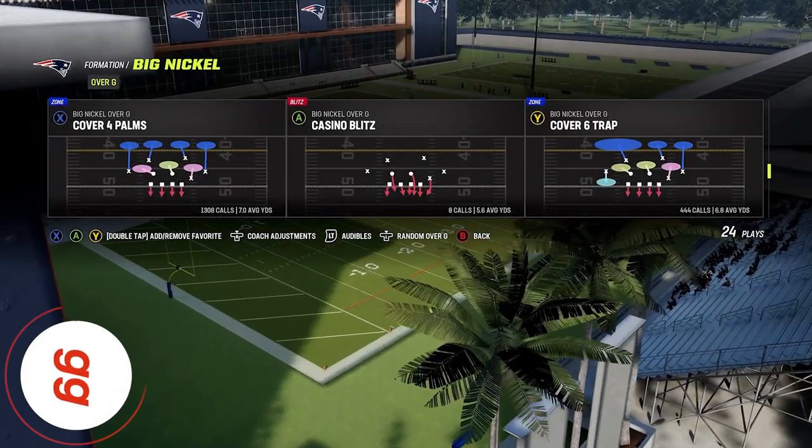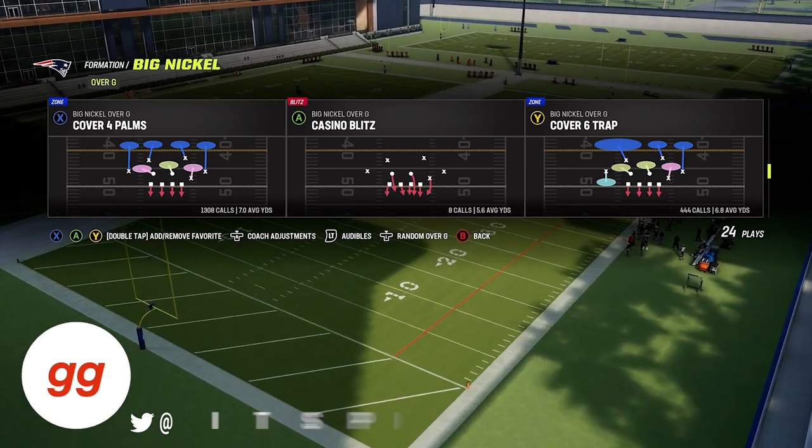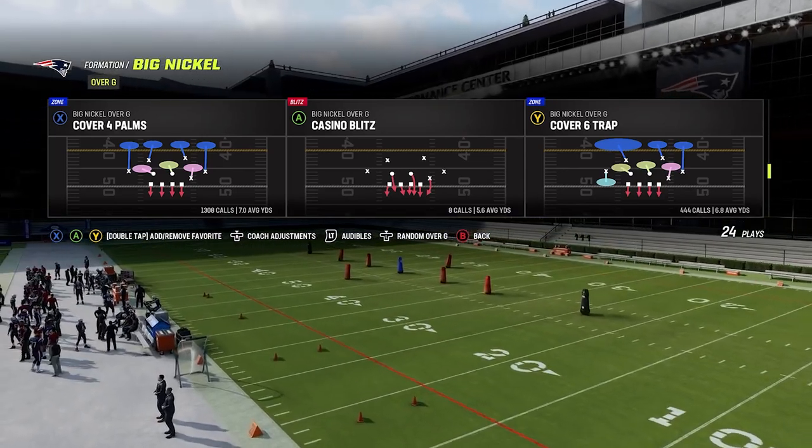What's up guys? It's Pick'em with HuddleGG, and in today's video we're going to talk about match coverage and how we can use it to defend bunch and other compressed sets.